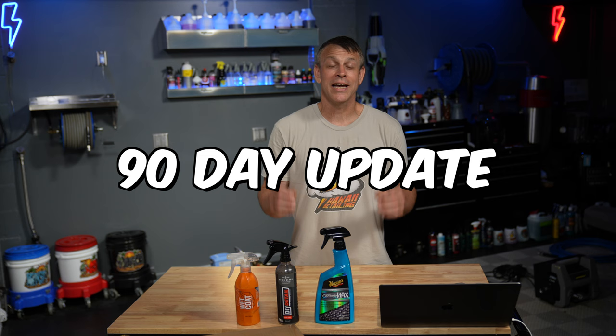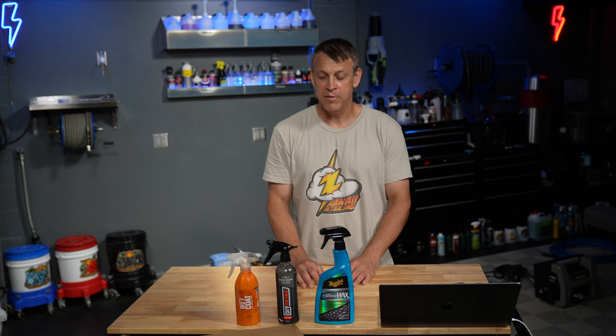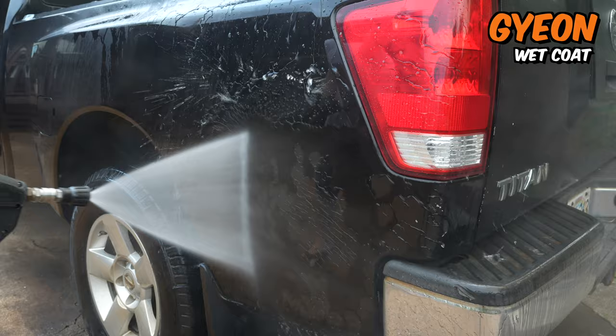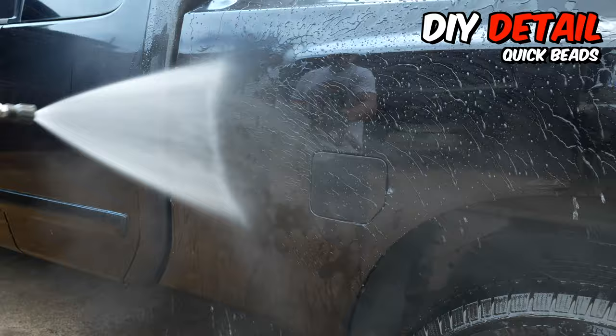All right, welcome back to the channel. On today's episode, we're going to be doing a 90-day update on three really popular spray-on, rinse-off products. I did a full-blown review on this with super in-depth details, but for now, let me just skip right to where I show you how they looked when it was freshly applied. Deon, DIY Details Quick Beads, and Meguiar's.